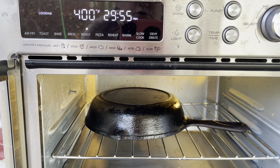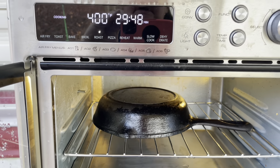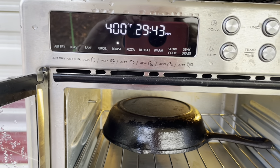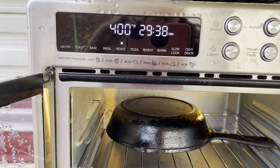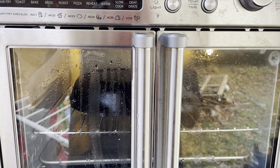In my little electric oven I usually put foil down, but I didn't do that today. I have it on roast because my bake doesn't go that high. I'm going to do it on 400 degrees for 30 minutes, close the door, and let it do its thing.